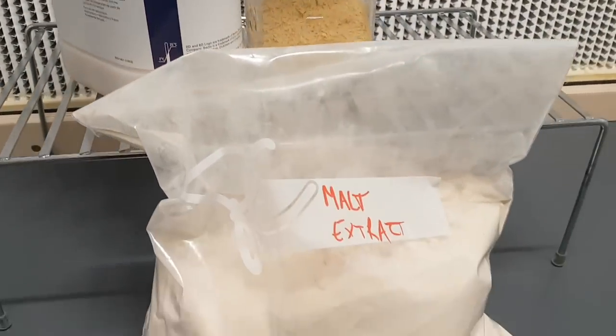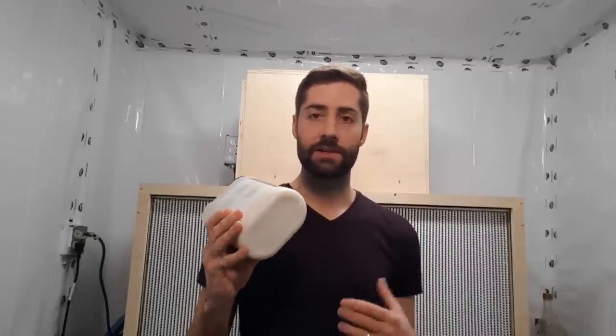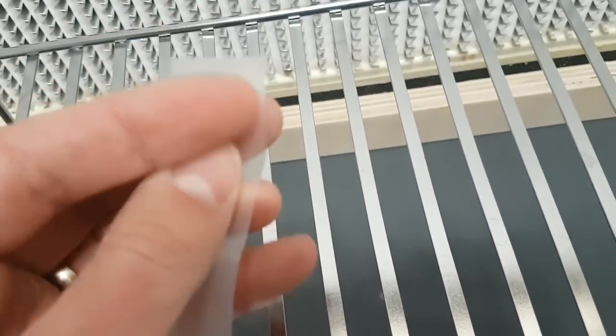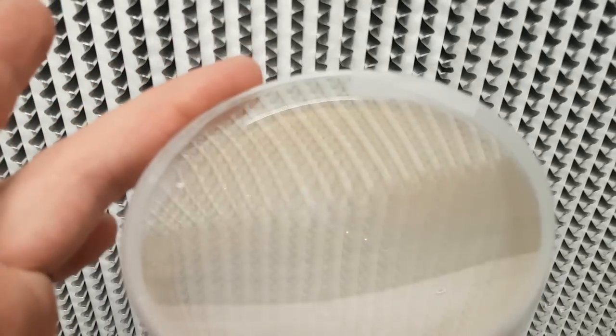To actually make those agar plates, you of course need agar. There are many different recipes — I like to use malt extract, yeast, and agar; there's a video on that if you want to check it out. Basically it's a material that solidifies at room temperature with some nutrition for the mushroom culture to feed on as it grows. To seal those plates, consider getting parafilm — a stretchy, breathable material that wraps around the edges of the agar plate, preventing contamination while allowing mycelium to breathe. A simple masking tape replacement works almost just as well.